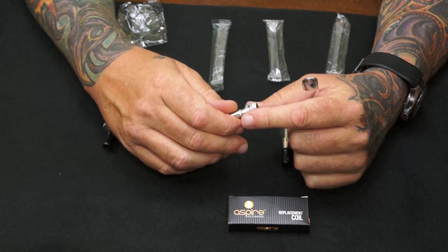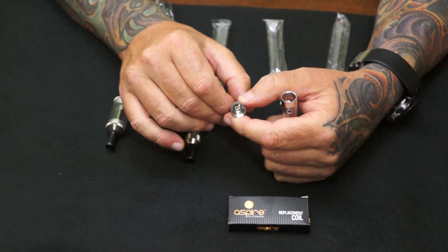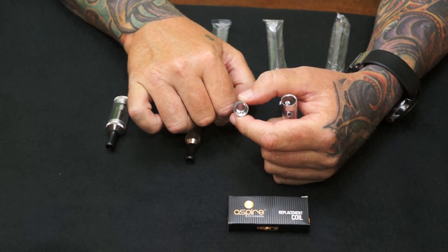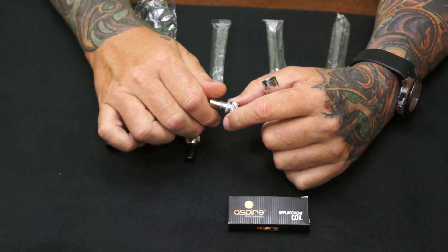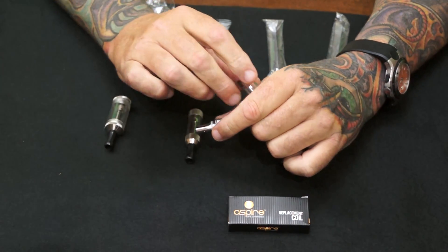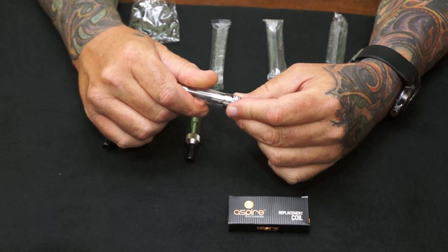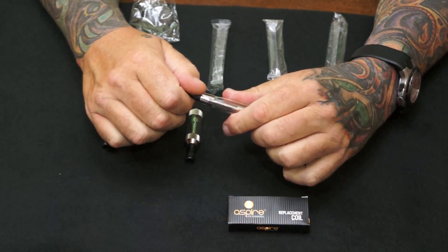You do want to make sure that these are nice and snug because — I don't know if you can see this — but that center contact pin is actually physically the bottom of the coil. So you want to make sure that's nice and snug on there. It's two O-rings, virtually drip free. Screw it back together like so, make sure that's nice and snug.